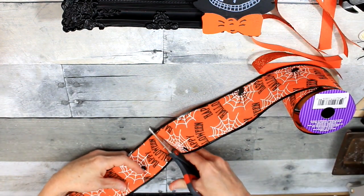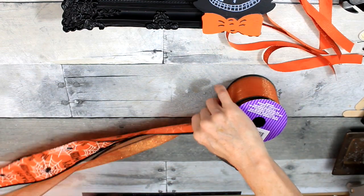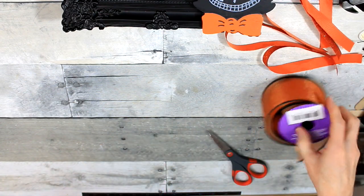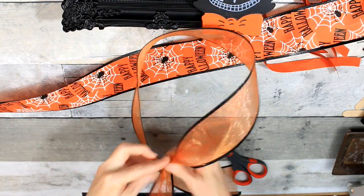I'm going to take some of this Dollar Tree ribbon — it is wired — and make a bow with it. It's this orange that is sheer and actually has a spider web pattern, or a crackle pattern. It's really pretty. The two ribbons look really good together, I think.